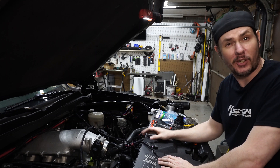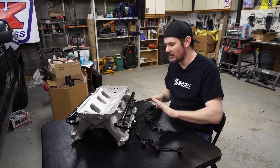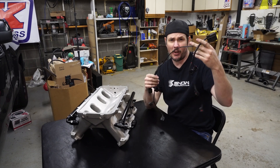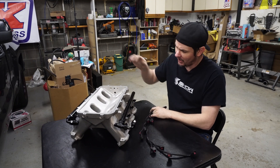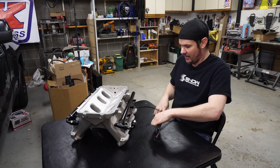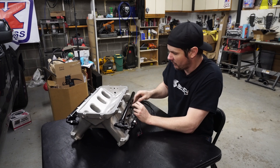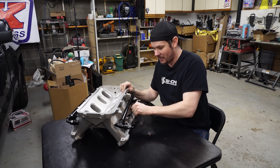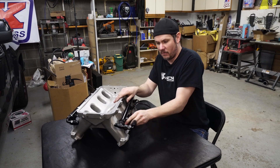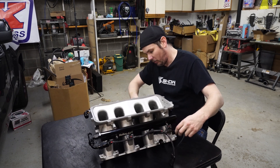Let's go ahead and pull the intake manifold off and install our harness. The nice thing about doing it with the disconnect on the harness is we can assemble this thing off the vehicle. Because I'm going to run part of this underneath the manifold, the wire loom has an operational temp of almost 300 degrees and a melting point of 400 — we're not going to have any issues. The bank two stuff is going to feed through underneath right here, and then we can come in and hook up bank one.